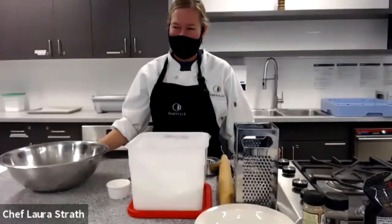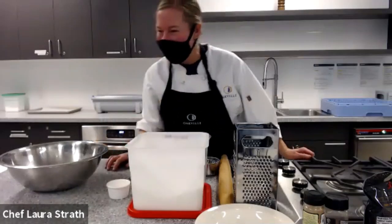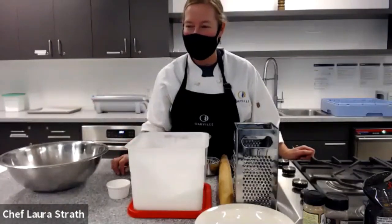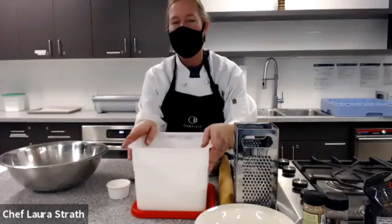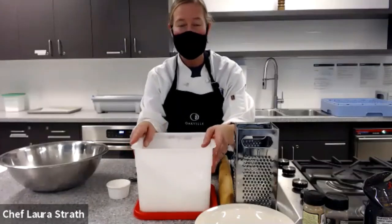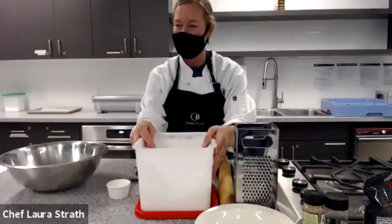Thanks Daniel. Hi everybody, so nice to see you. I'm so glad you guys could make it today. I'm sorry, I'm trying not to look at the computer — I'll try and look at my camera. So today we're going to make some apple pie. The thing about pie that people don't normally gravitate towards making themselves is the pastry, and I know it can be very intimidating. I'm going to show you how to do it and it's super easy and you'll make a perfect pie.